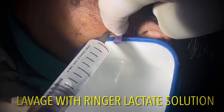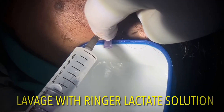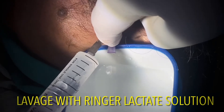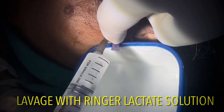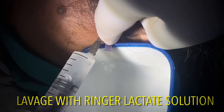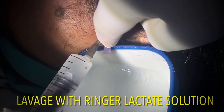In this particular case a total of 150 ml of Ringer's lactate solution was used to lavage the joint, followed by a long-acting steroids injection inside and around the joint. This steroid works as an anti-inflammatory and further reduces the pain.